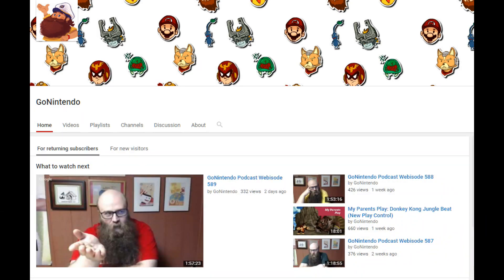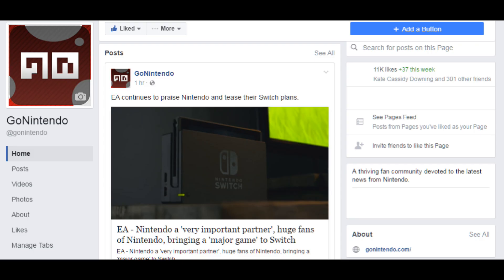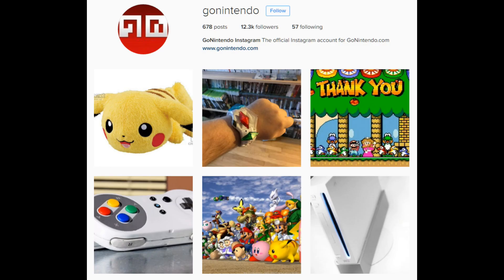Hey guys, RMC here from GoNintendo. If you like what you saw in the video, why don't you give us a thumbs up and maybe even subscribe? We'd love to have you. If you want to see what else we're up to, you can check out GoNintendo.com for 24-hour Nintendo news. You can visit us on Facebook at Facebook.com/GoNintendo, on Twitter at Twitter.com/GoNintendoTweet, and on Instagram at Instagram.com/GoNintendo. I put all the links in the description just to make it easier for you guys to follow. Thanks a lot!